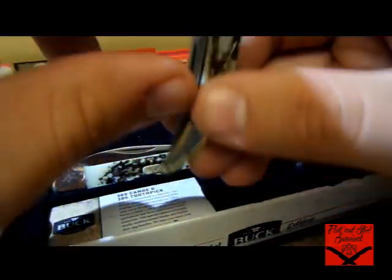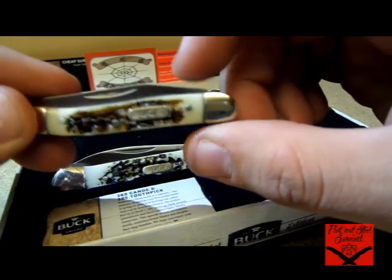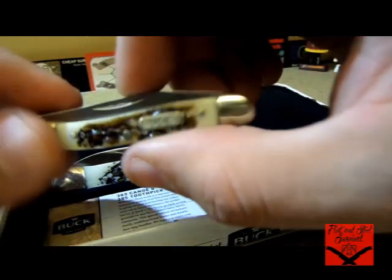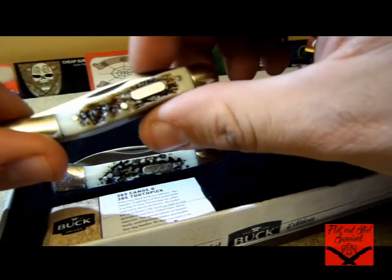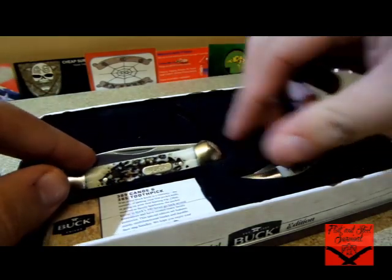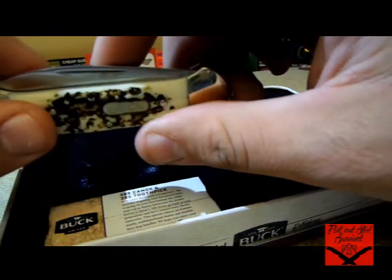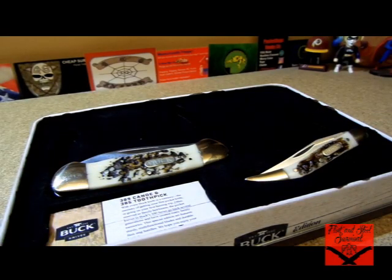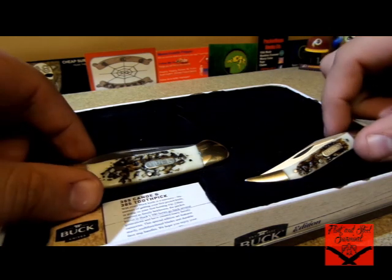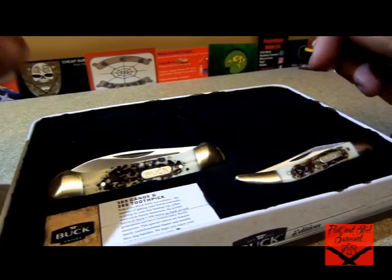On Amazon I looked these up — you can look up the item number. The Buck 385 toothpick is $15.61 for just that knife, and they don't have it in Sim Stag, only in dark wood. The canoe, the Buck 389, is $22.21, and again only available in wood. So both of these together on Amazon would run you about $37.82. I pretty much got them for half off because this set was on sale at Walmart for $19.99 — killer deal.